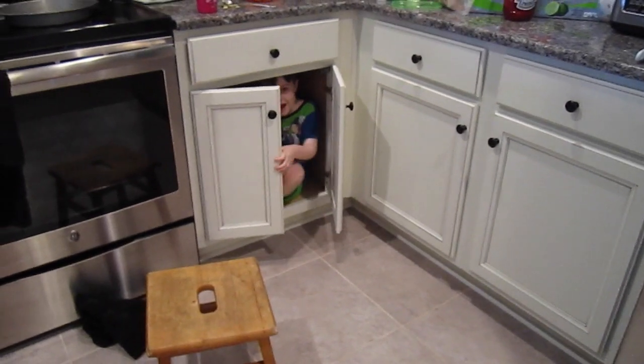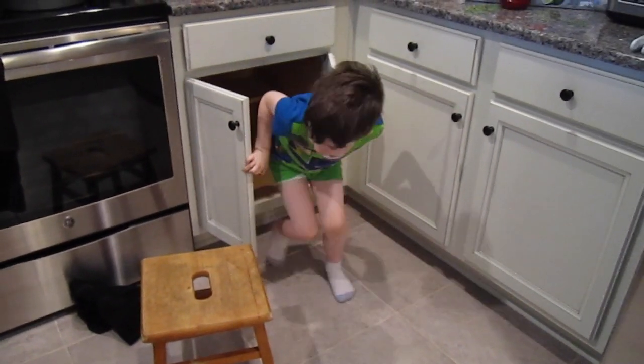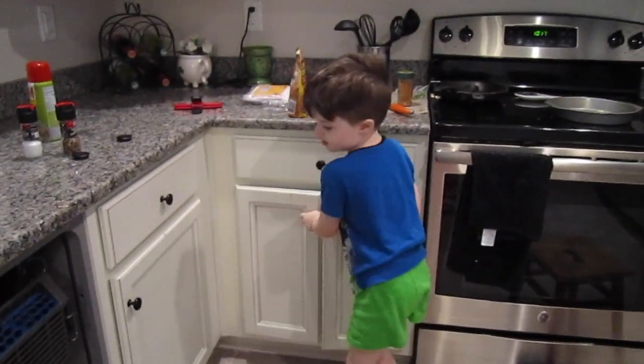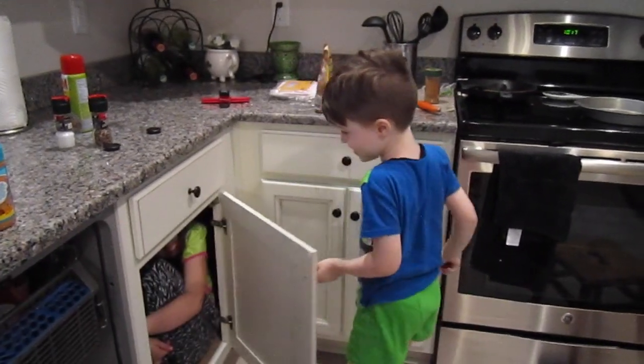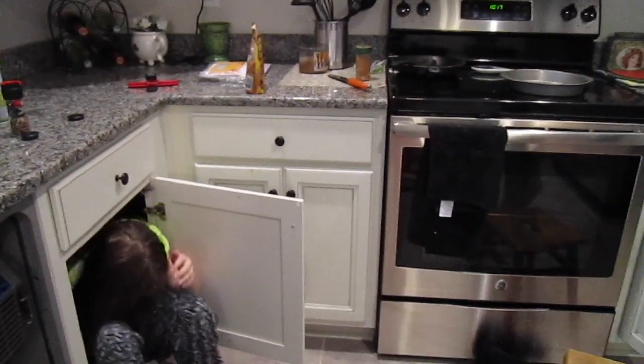Where's Violet? Where's Violet? Oh no. Watch your head. There he is. Peek-a-boo. Peek-a-boo. Oh my god.